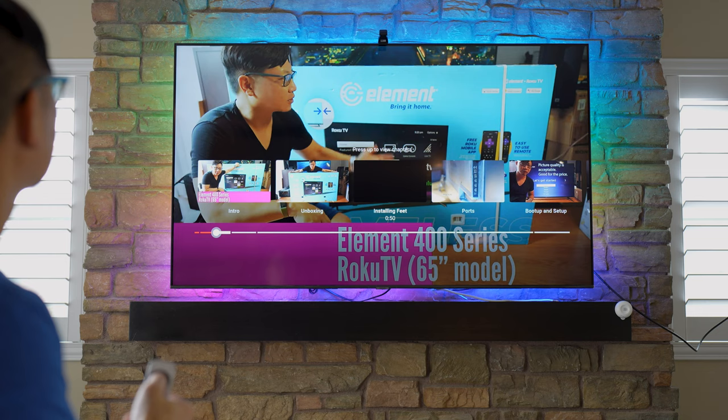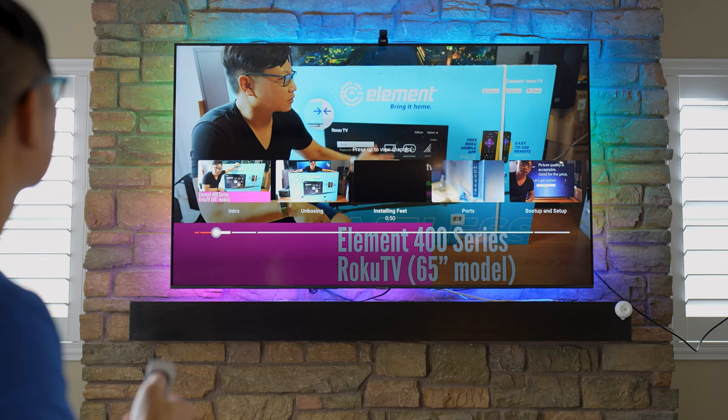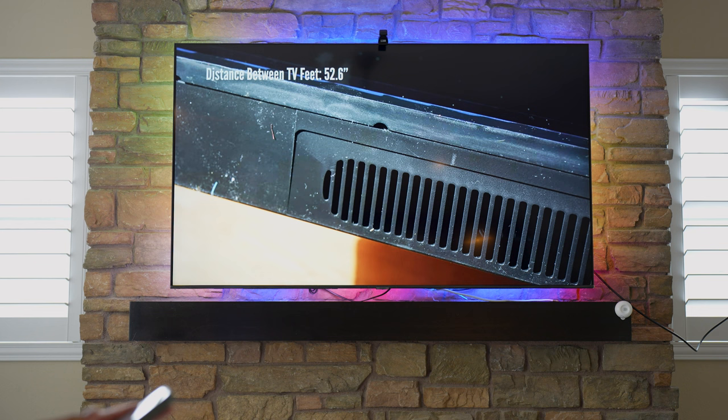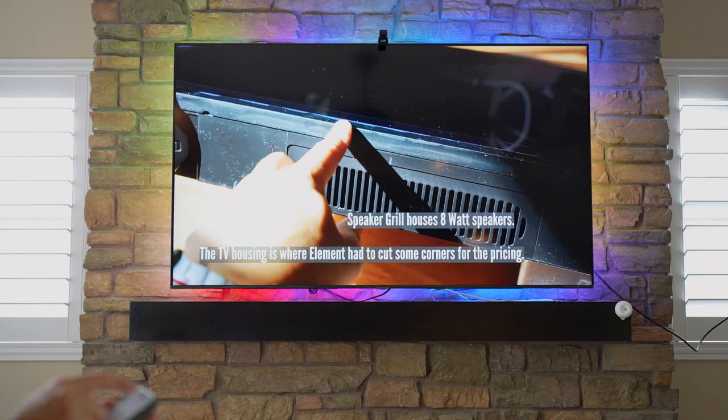I'm not seeing any change right now in terms of complementary colors. Maybe I didn't do the synchronization right — let me try this again. I'll go to Living Room settings.